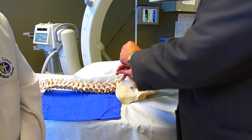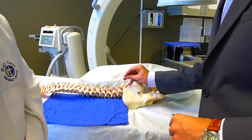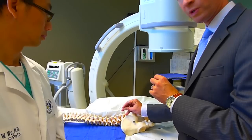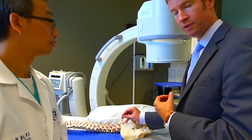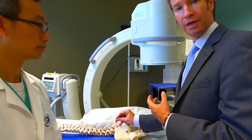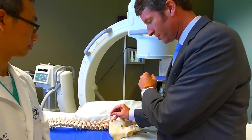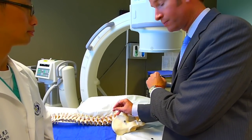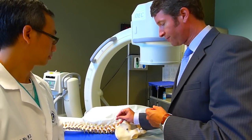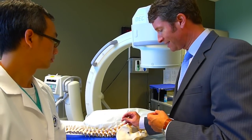At that point we remove the stylet and put in a specialized type of stylet that vibrates and sends a little bit of electricity through. While we're listening to what you're telling us, you'll feel a pressure buzz or a little tingle. We want you to feel it right in the low back, not necessarily down the leg. Once we've established that's the right spot, we put in a little numbing medicine and insert what we call the radio frequency probe. We do the procedure for about 90 seconds — usually three or four levels per visit, three or four nerves. It doesn't take too much time, about 90 seconds per level.